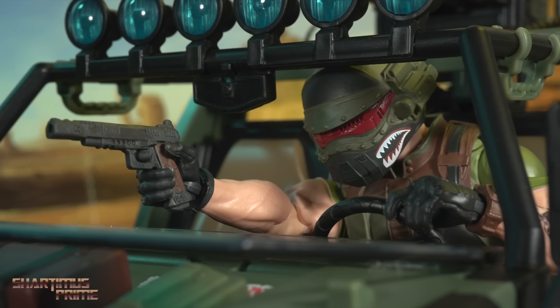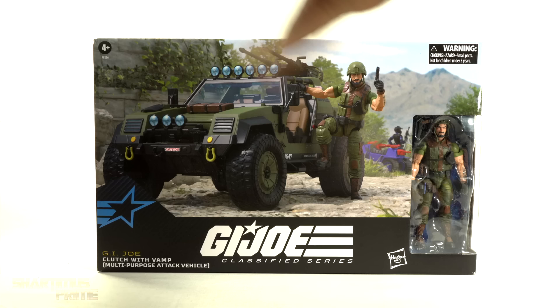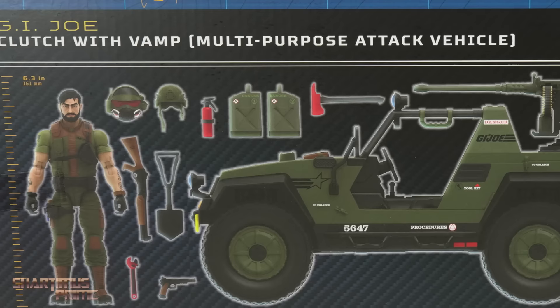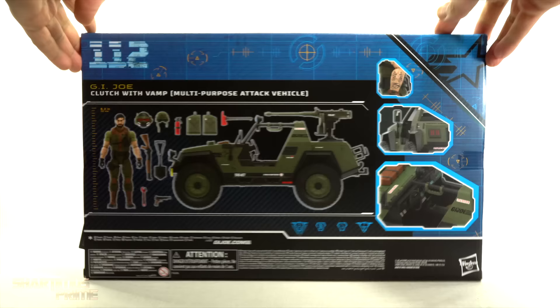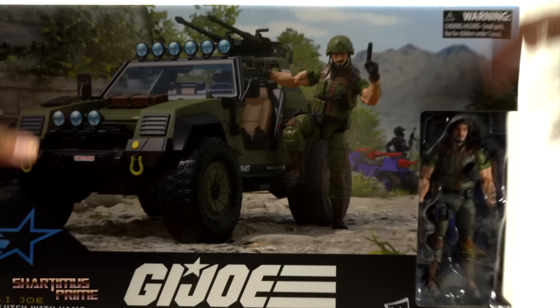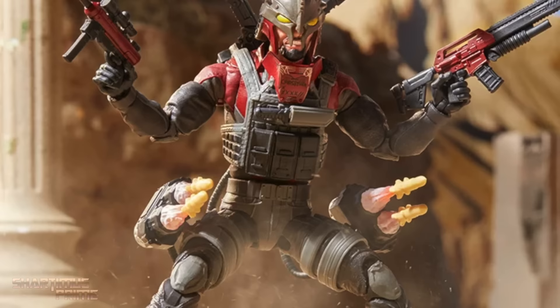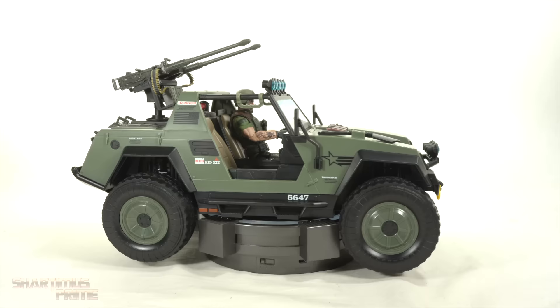I gotta say, I'm pretty stoked to have this. I've been catching up with my G.I. Joe books from Larry Hama, and I had just read an issue where we had Clutch and the VAMP. On the side you can see Clutch right there — one of the original 13. On the back you can see all we get with the product, and then some deco and decals throughout. It says 112, you get the whole QR code, the G.I. Joe Spot Varnished Star. Let's crack this thing open. And if you're trying to get your G.I. Joe Classified figures, get your big, badass toys at bigbadtoystore.com — click the link in the description below.